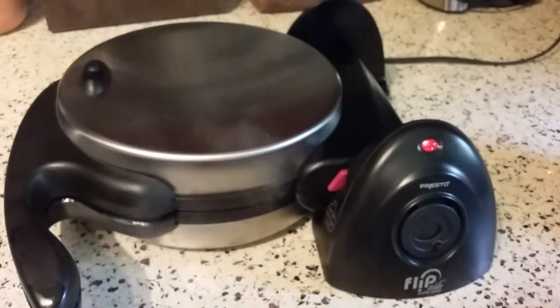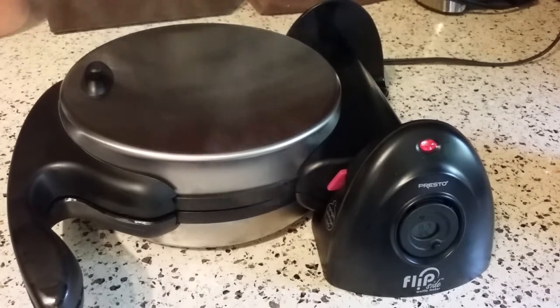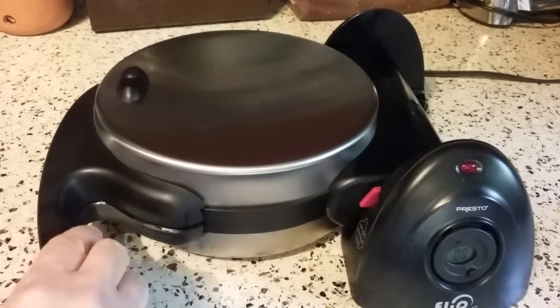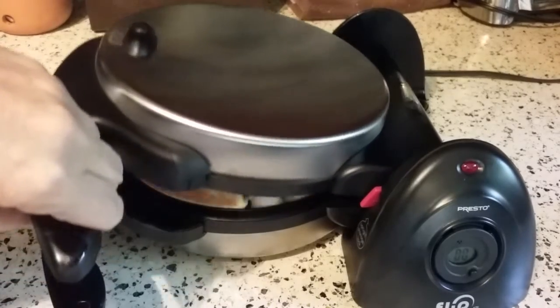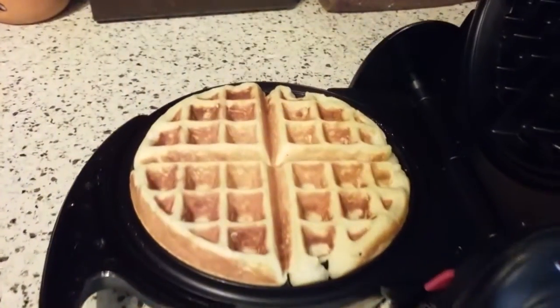We have about two minutes left so I'm going to pause the video briefly and come back when the waffle is ready. Sorry, my dog heard something outside. The timer went off, so let's take a peek at our waffles. Oh, look at that — isn't that nice? Isn't that pretty?